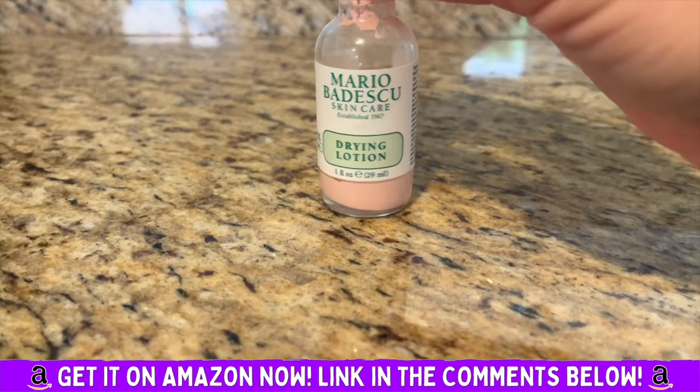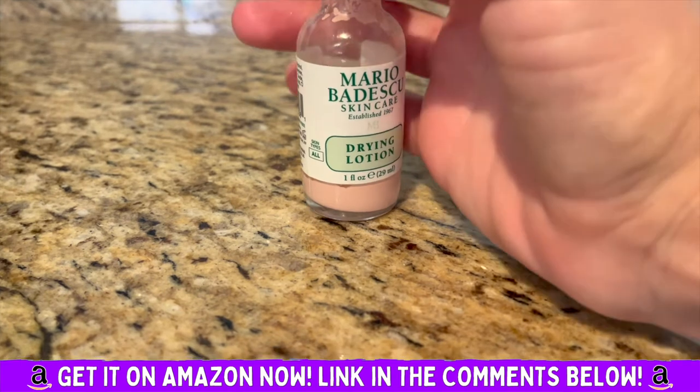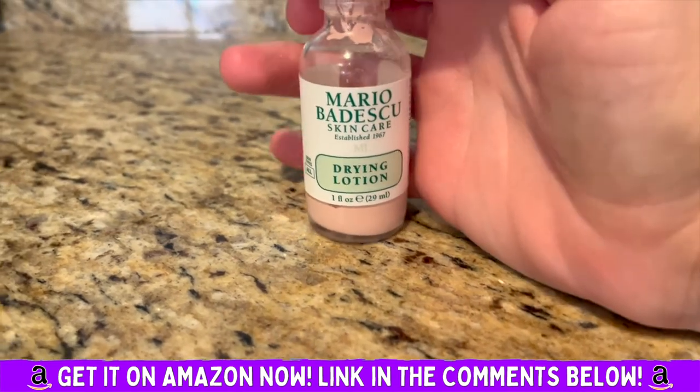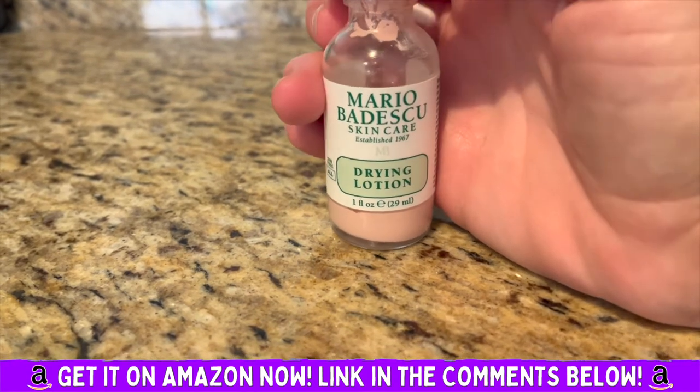It works — it dries it out. It's a good way to get rid of a nasty blemish that pops up. Definitely try it out, but use it on a small area first because it can be drying — that's the whole purpose.